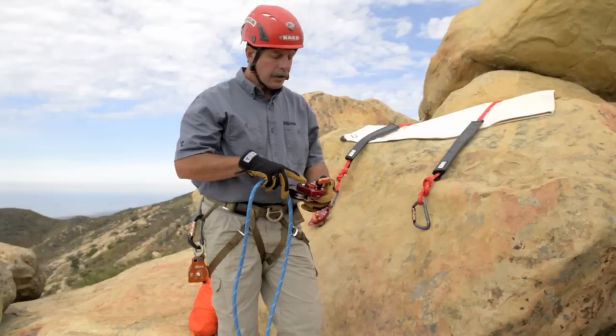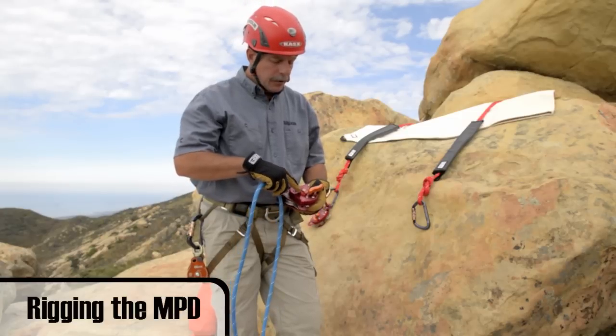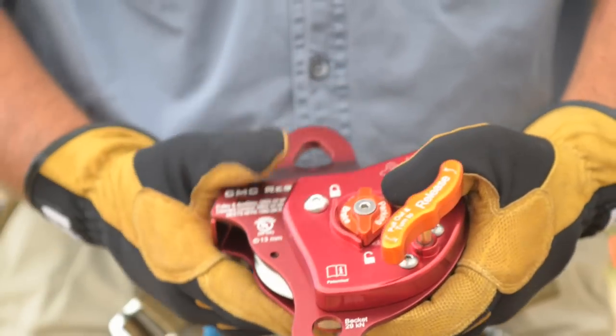Now we're going to cover how to load the device and connect it into the anchor, and do a safety check on it. First thing to remember is to make sure that the parking brake is in the off position.